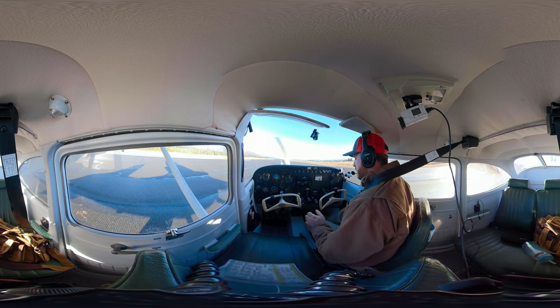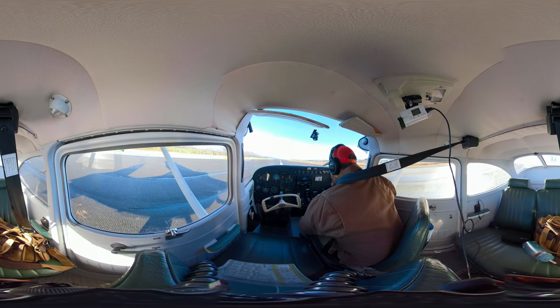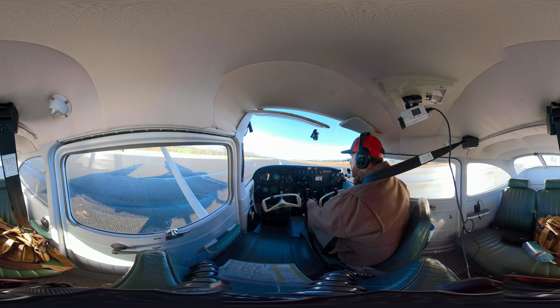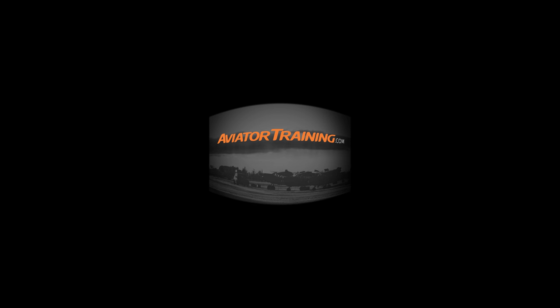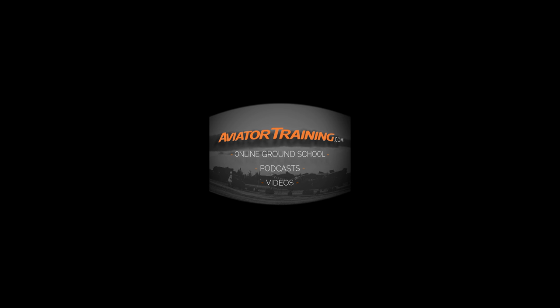Subscribe, like, share — that is it for the short field. I'm going to set up for a soft field takeoff and I'll see you guys on that video. Until next time, throttle on. Fly on over to AviatorTraining.com for online ground school, podcasts, videos, and more to become or grow as an aviator.